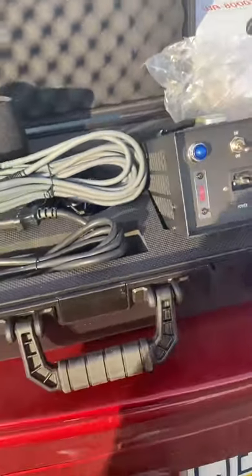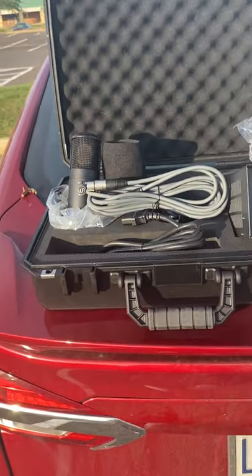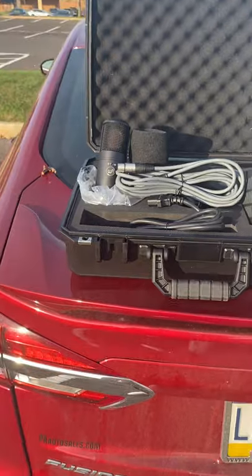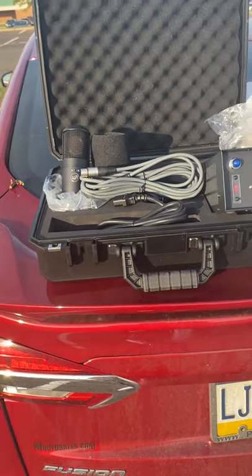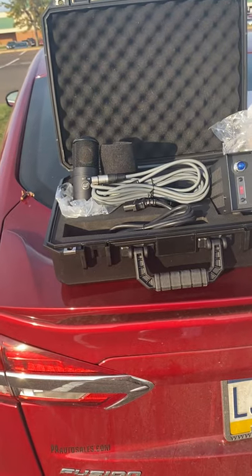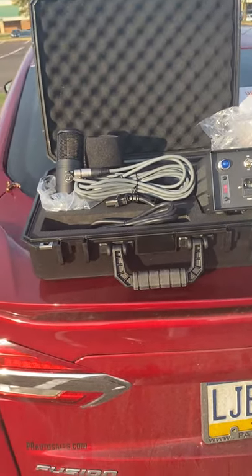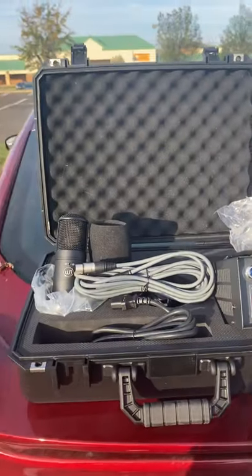Feels good quality, feels great — doesn't seem cheap. Now it's time for the sound test. We'll keep it for a couple days, run it through its paces, test it on a few singers and maybe some instruments. If it's righteous, it's righteous — you can't fight it. That was the unboxing of the Warm Audio WA-8000.